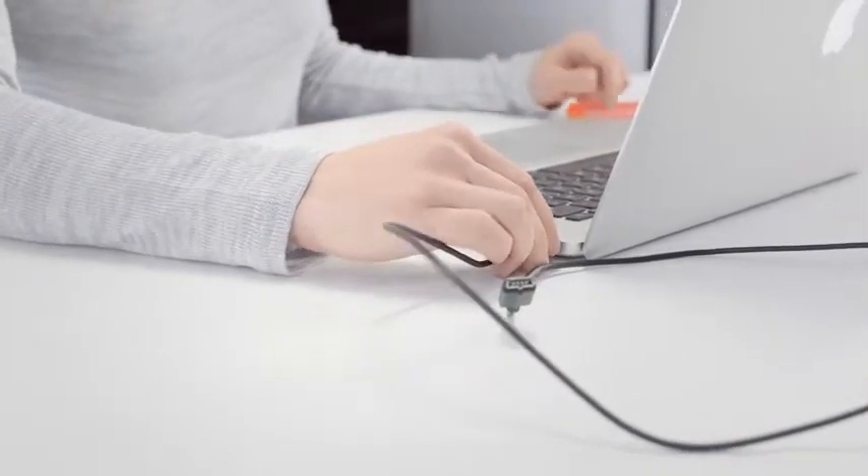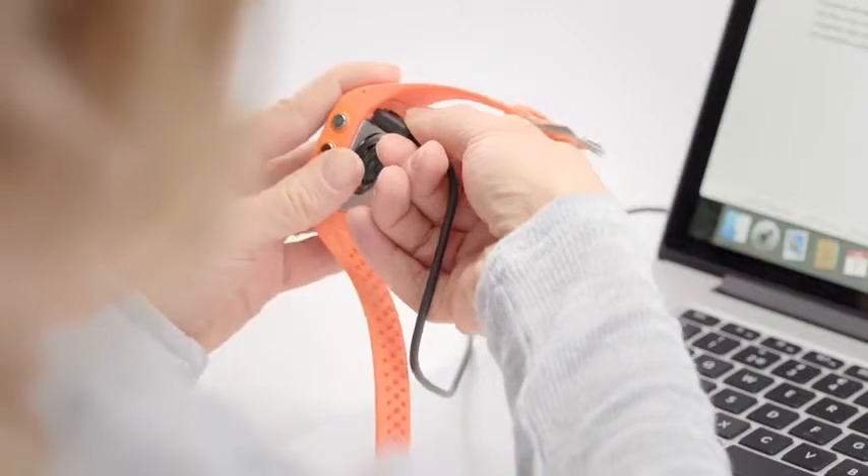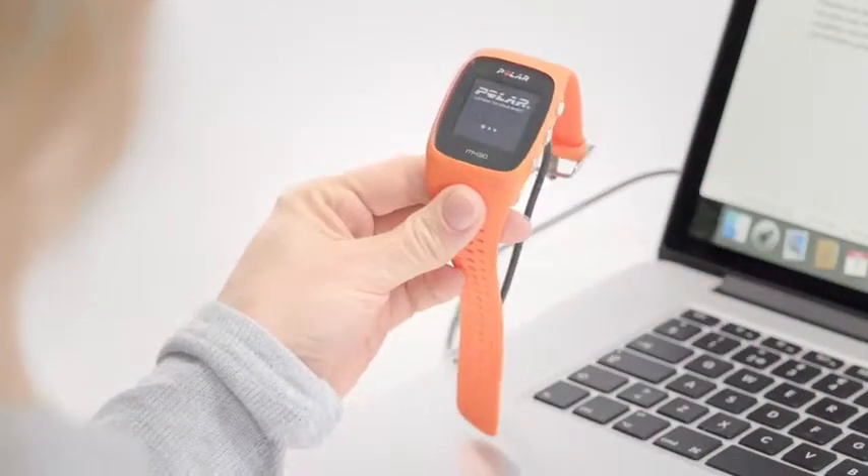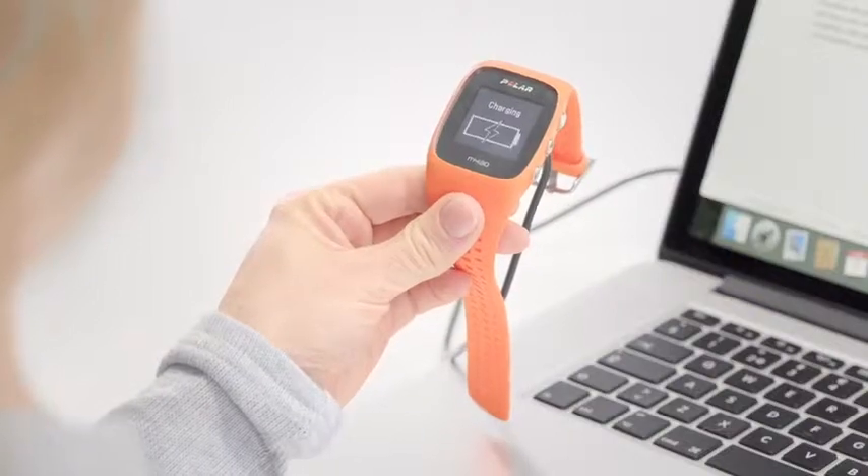Plug your M430 into a powered USB port or a USB charger with the custom USB cable that came in the box. If the battery is completely empty, it takes a couple of minutes for the charging to start.